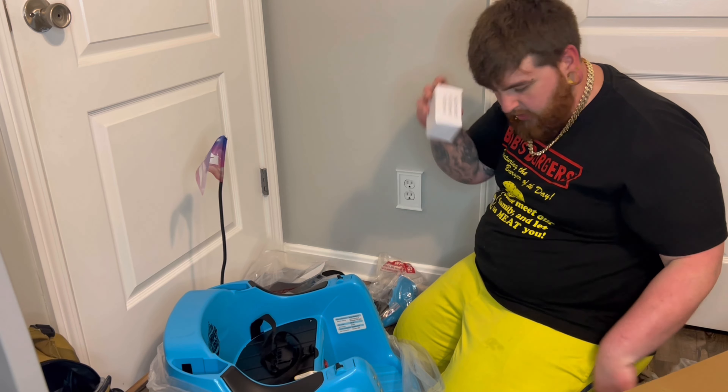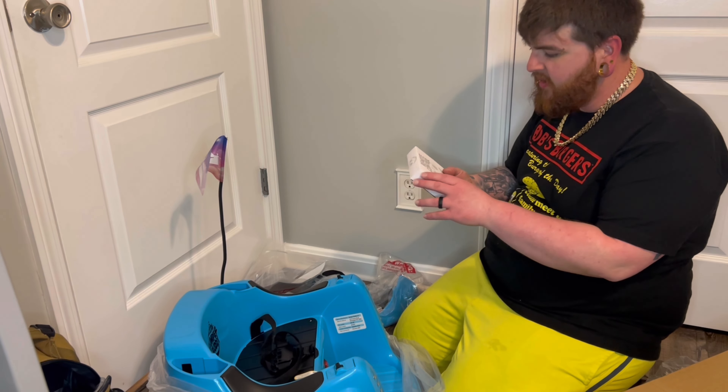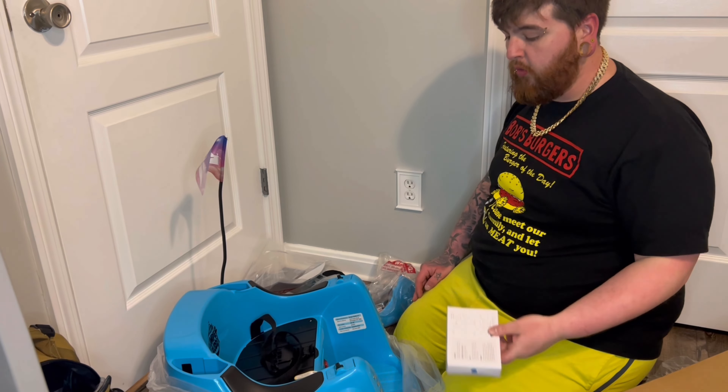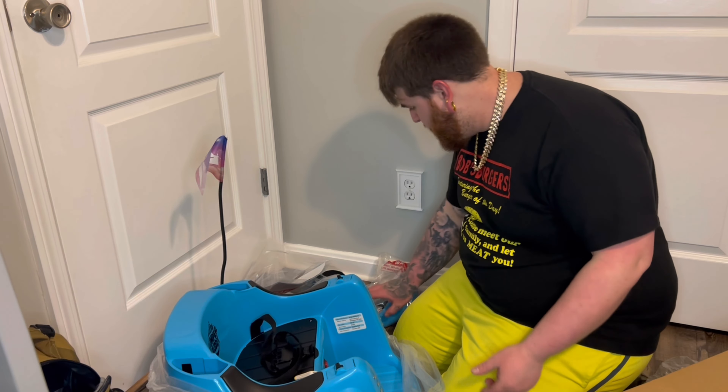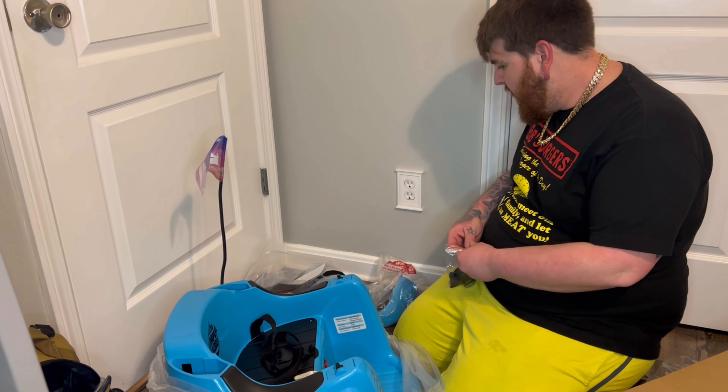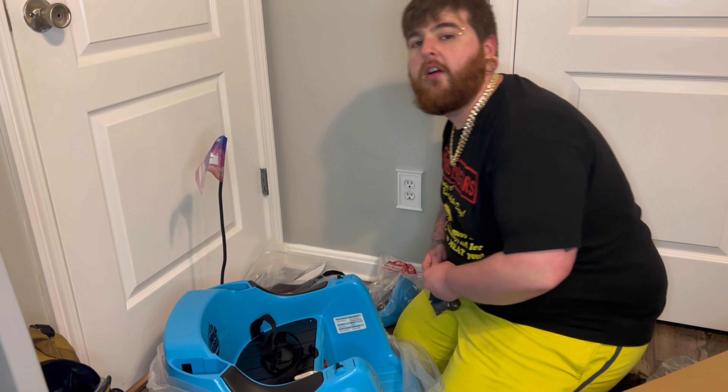The charger comes with the charger and all that stuff. Here's the remote control that we will be using to control it instead of our son. I need a screwdriver — I'll be back.